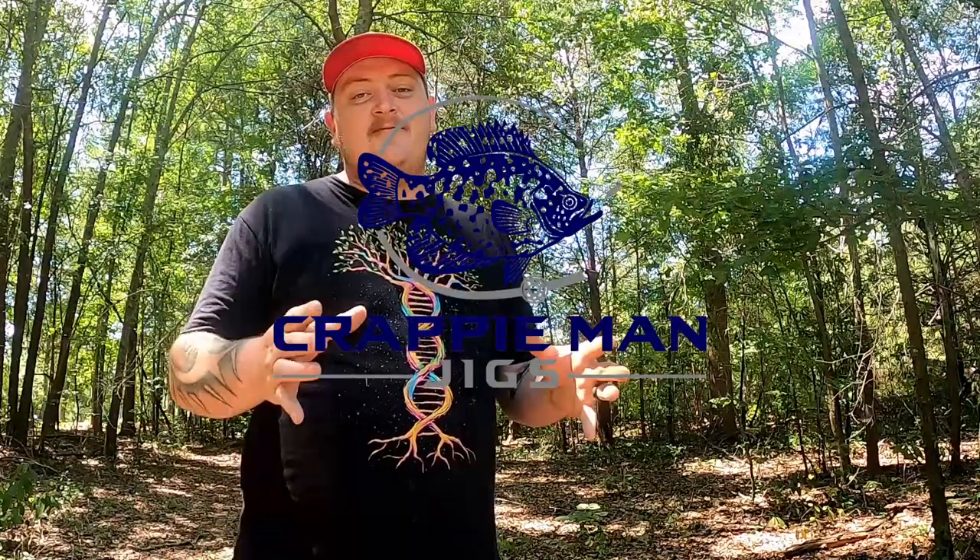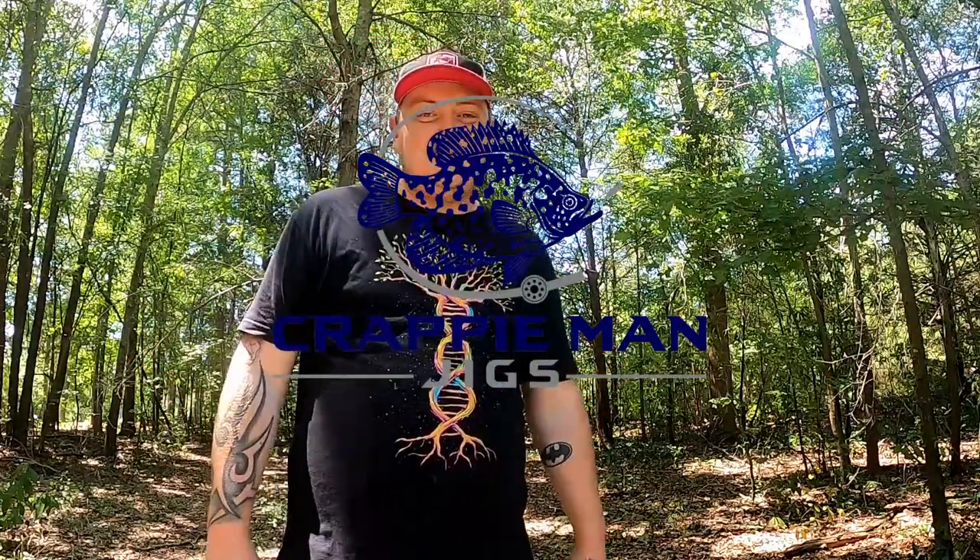Fishing soft plastic jigs for crappie may be a scary thought, but on today's video I'm going to break it down to a very simple method so that the next time you're out on the water you can tie on a crappie man jig and have the confidence to put some slabs in your boat.